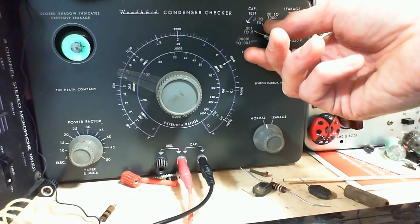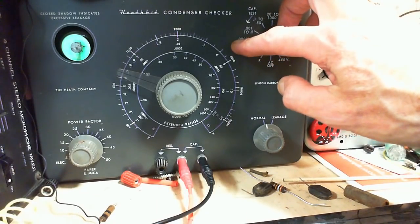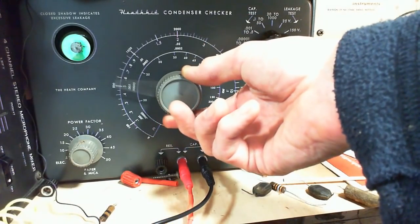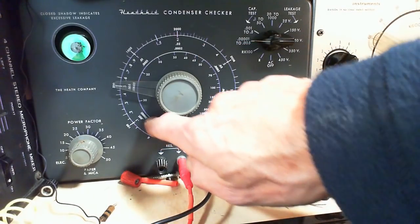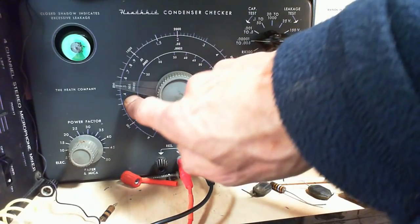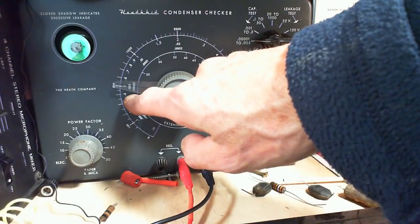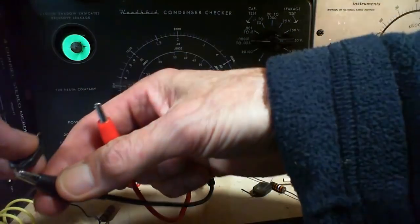The next one is supposed to be 560 picofarads. First, does it leak? At 25 volts — no. At 250 volts — no leak on this capacitor. Measuring capacitance: reading right at 500 picofarads on the scale. It's right on the money. This is kind of disappointing — I'd like to know I'm replacing bad capacitors, but so far that's not the case.